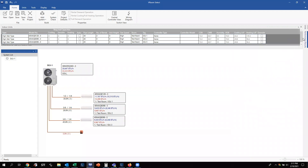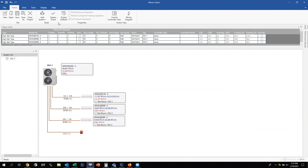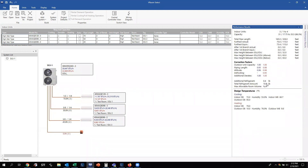Let's minimize this window and put 70 feet on one run and 50 feet on another. Go up to the Home tab, click System Check — everything checks out. Go back to the Performance Results tab. Because we've exceeded a certain total piping length between those three zones, we're going to start adding additional refrigerant — in this case an additional 0.4 pounds, bringing our total refrigerant amount up to 10.6 pounds. As piping lengths change, you can get an accurate readout of what your additional and total refrigerant volume will be.